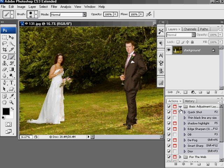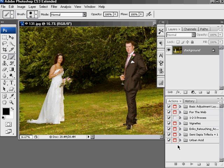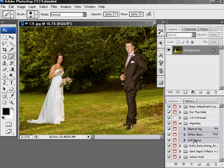So what I want to show you today is one of my actions: soft focus. Basically what it does is it goes through, keeps the edges sharp and defocuses everything else, which is rather good.